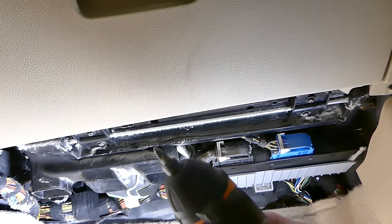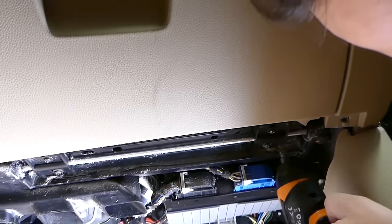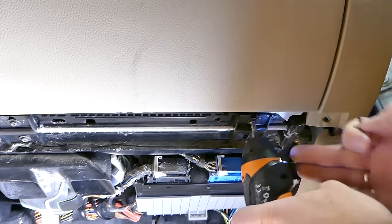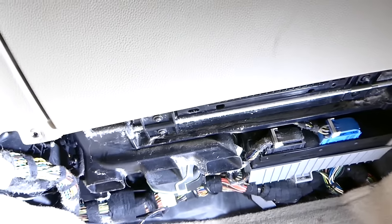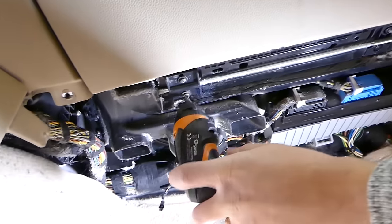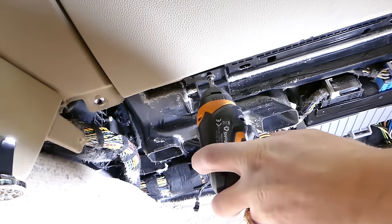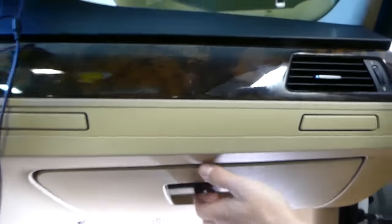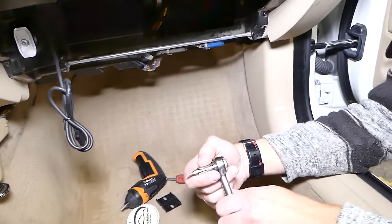Now with a flat-head screwdriver, we're going to remove four screws for the glove box — one here, one over there — and that plastic piece comes out. Same thing on the other side. Then we need to pull the hinge out as well, open the glove box gently, and pull it out to get it out of the way.